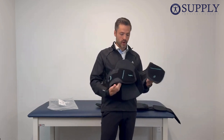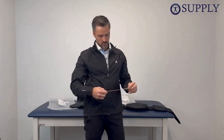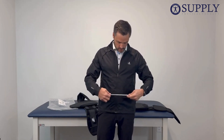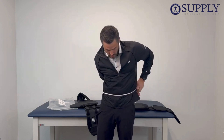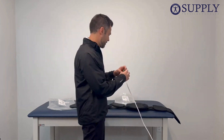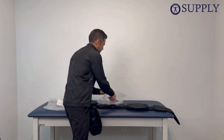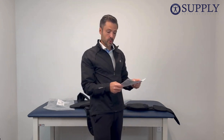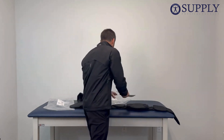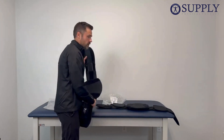So applying the brace: we will measure from in between the belly button and the hip and measure the waist to determine what size we have. Once we have that measurement, we will take our instructions for use and determine what size we need to apply the brace. Then I'll show you how to put the brace on and take it off.